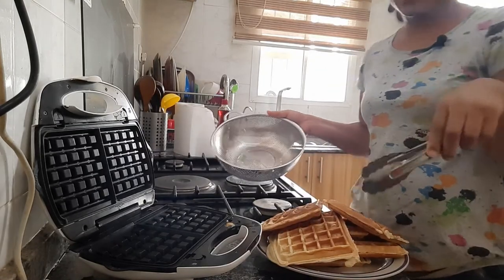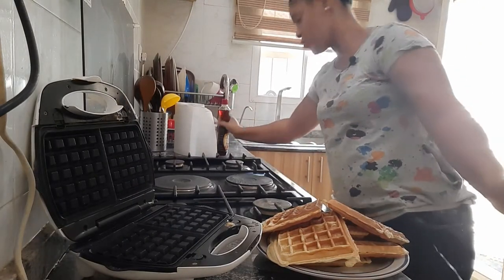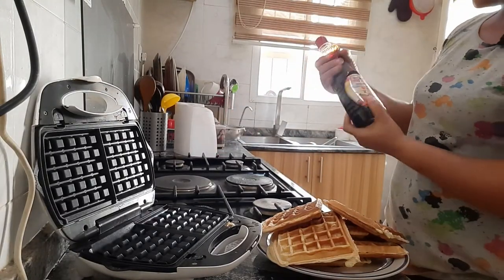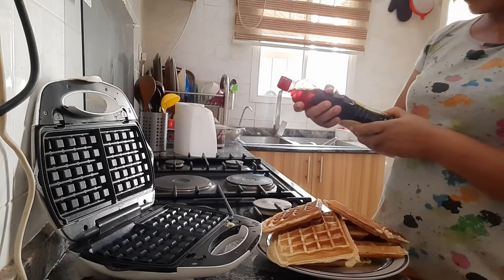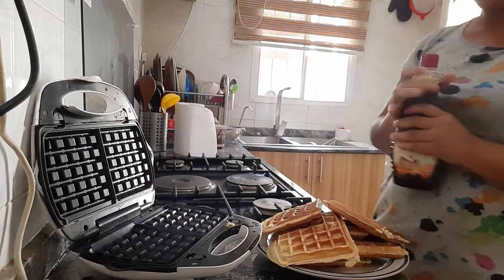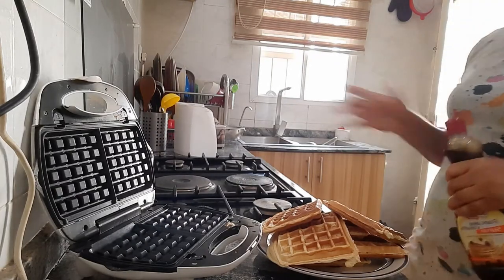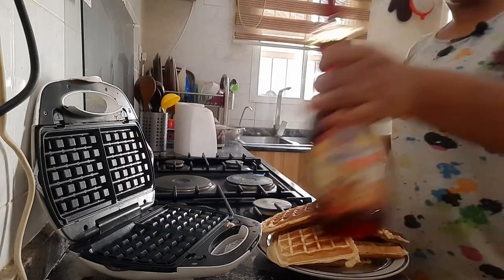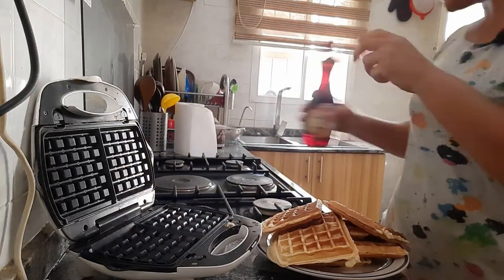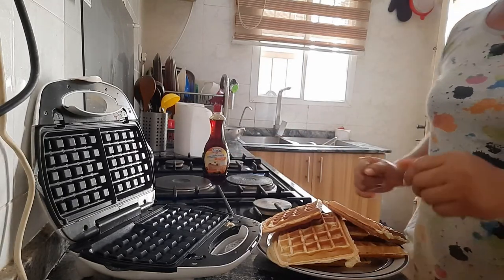This is all the waffles that we made today. This goes very well with maple syrup, but I didn't find maple syrup in the market - however this is also a pancake and waffle syrup, so it's going to go well with it. And then a cup of tea for the kids. I'll just drop this one here and let me quickly wash my hands.